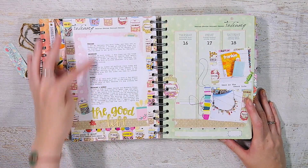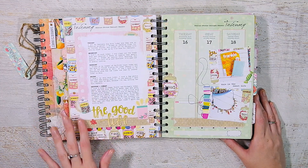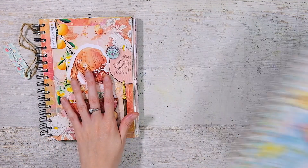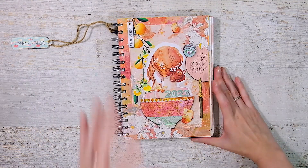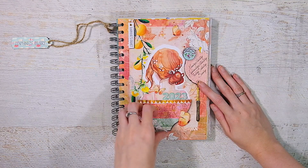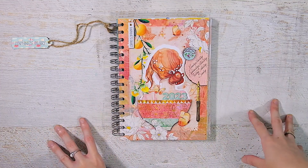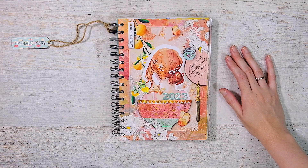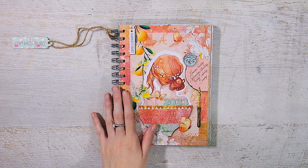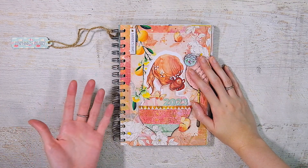I typed up my journaling — little recaps of what I did throughout the week — printed them out, added some collage, stickers, and photos. I was thinking when I picked this up that I may do that again. I haven't been scrapbooking; that era of my crafty life is pretty much on pause right now. A lot of my memory keeping is basically my five-year journal, which I've shared before.